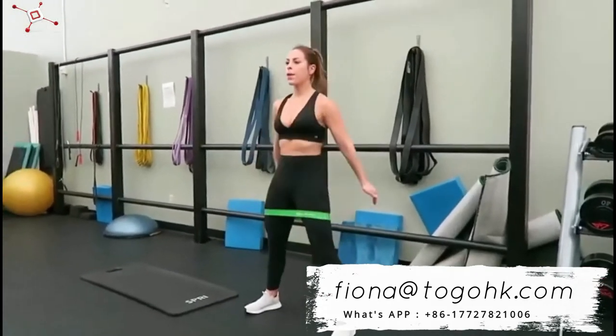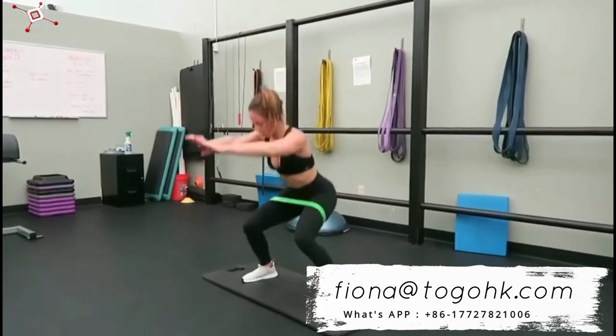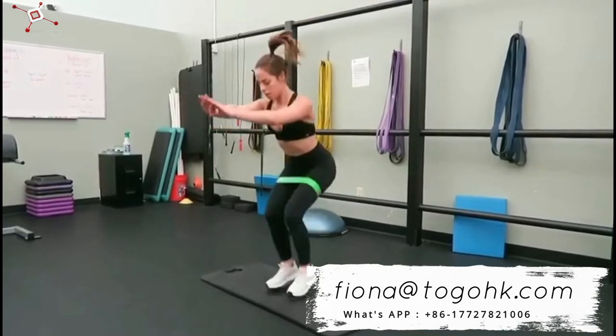I think bands are such a great tool to use — throw them in your bag to take to the gym, and you can add them to any bodyweight move to really bump up the intensity. These are just some of my favorite moves to target mainly the booty with some bands.